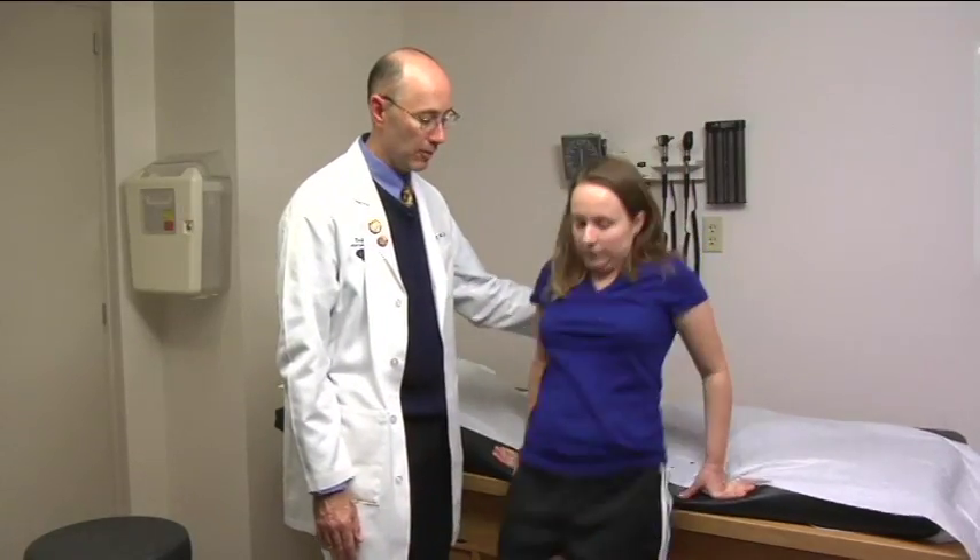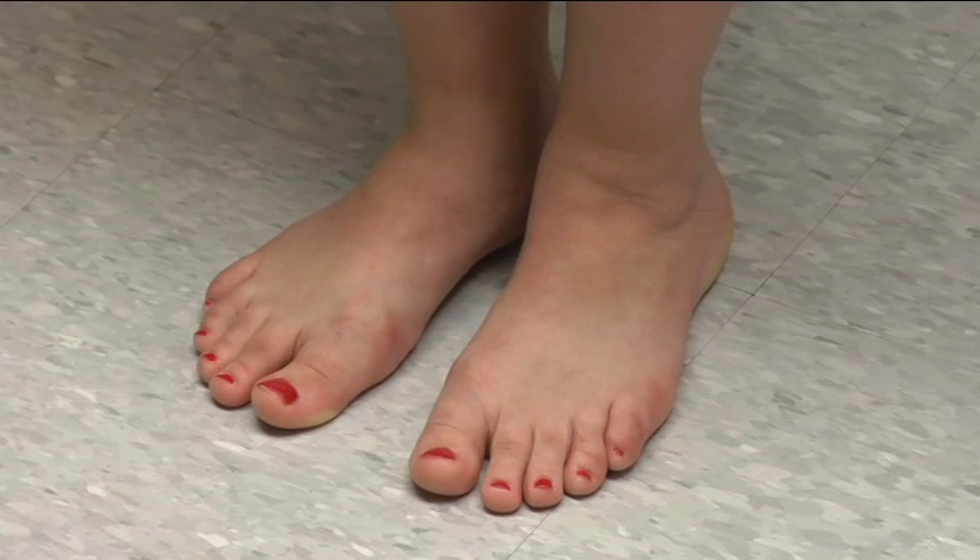Lastly, consider checking for a Romberg sign. In a screening exam, I won't check for a Romberg because I already know if the patient has sensory loss in their feet or not. If you choose to check it, have the patient get down from the exam table and stand with their feet as close together as is comfortable. If the patient's already off balance, they have a coordination problem. Then have the patient close their eyes. If they become more off balance with their eyes closed, they have a positive Romberg sign.